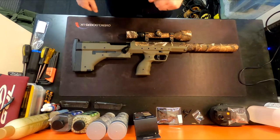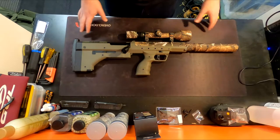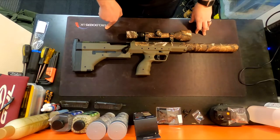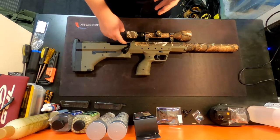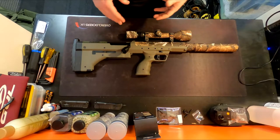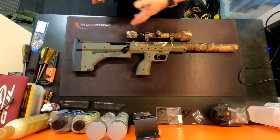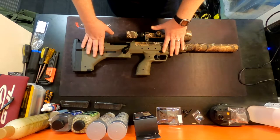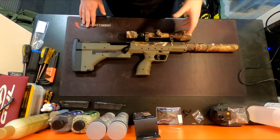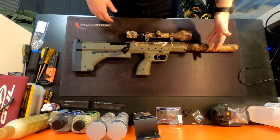Welcome back to another kit video. I thought I'd go out with an absolute bang — this is my pride and joy, my Silverback SRS A1 20-inch Sport, although it's not really 20 inch and there's nothing sporty about it. My wife bought me this as a Christmas present two years ago. The base gun was the A1 2019 version 3 model, the last of the A1s, in olive drab — because you know, it's a sniper, and I have a black sniper boring.